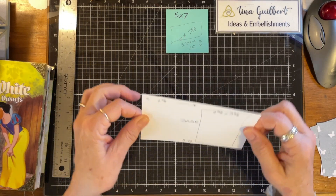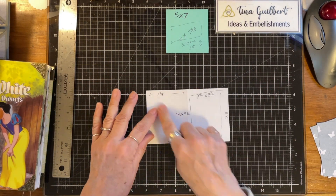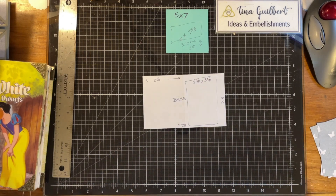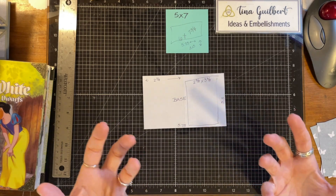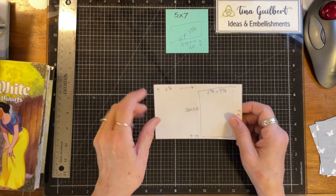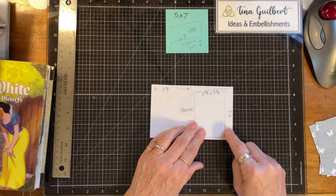I just thought about it, so I made a little template and measured. This whole thing — I measured it in my book. If you're doing it, you're going to have to measure your own book because it's going to be different unless your pages are the same as mine. I made this template because it will fit on top of the pockets that are in there — 5.75 by 3.5.